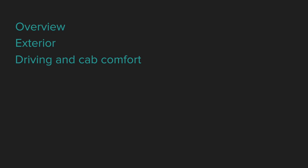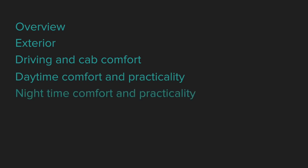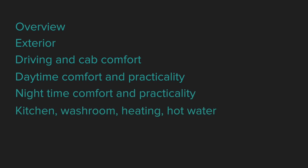We're going to go through an overview — the price, the weight and so on — then the exterior, the driving and cab comfort, the daytime comfort and practicality, the nighttime comfort and practicality, the kitchen, washroom, heating and hot water, the electrical, and finally a conclusion. So let's kick off with the overview.